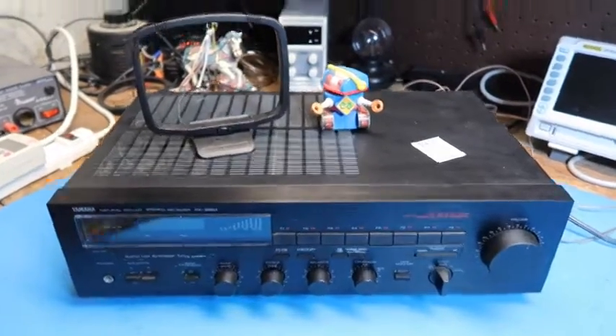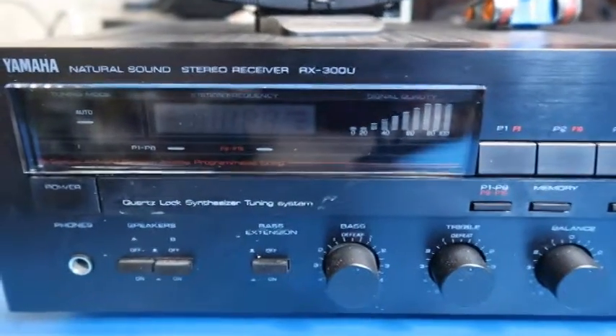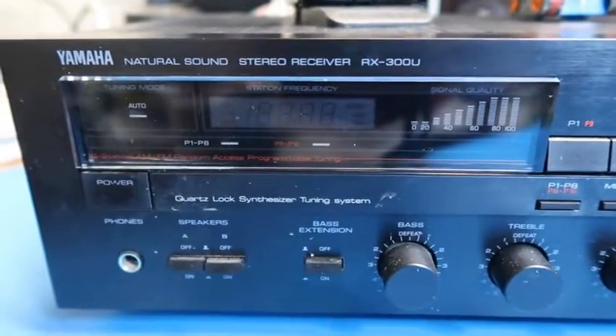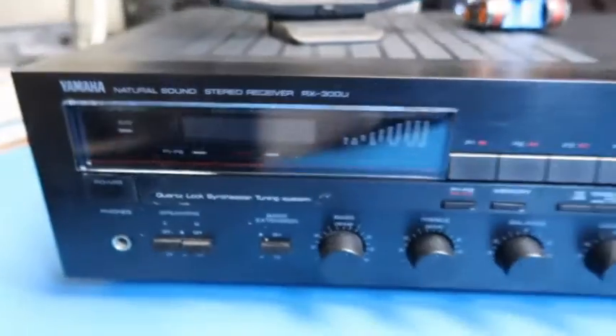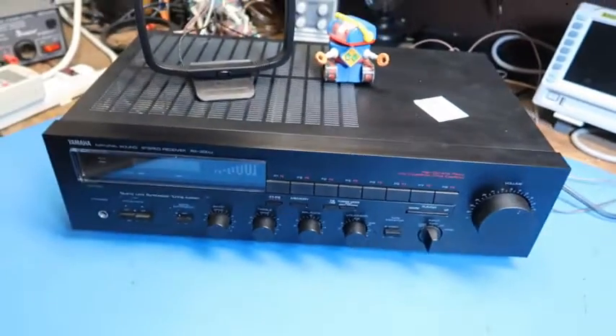Hello friends. In this video we're going to look at this Yamaha RX 300U Natural Sound Stereo Receiver. I paid $14.99 for this at a thrift store and got a 20% discount for a coupon, so $12.